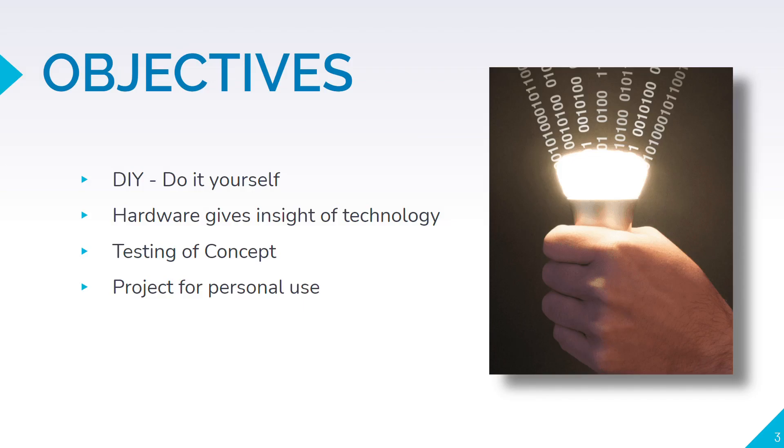We did this project by ourselves and successfully tested the concept of Li-Fi technology. We also wanted to implement this technology in our day-to-day life.